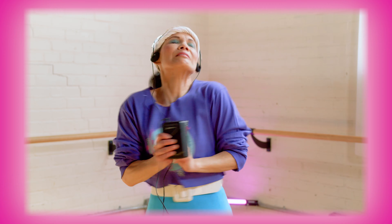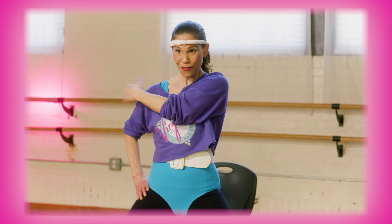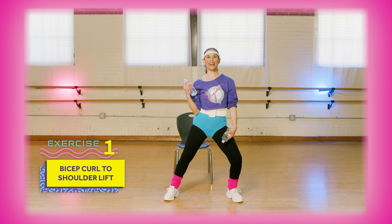Welcome to Virginia Rad Driver's Totally 80's Workout Tape. This series of simple at-home exercises will focus on building coordination, flexibility, and strength in the muscles you use most while driving.